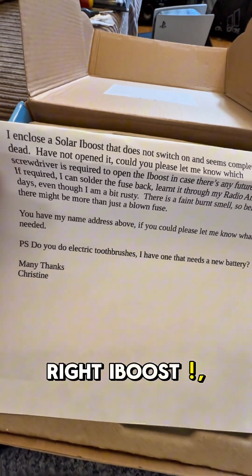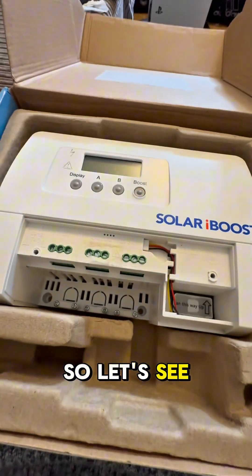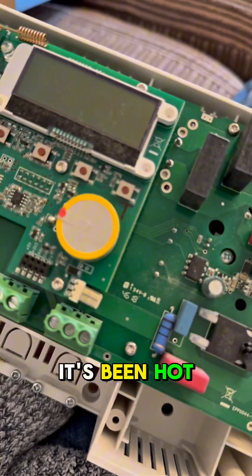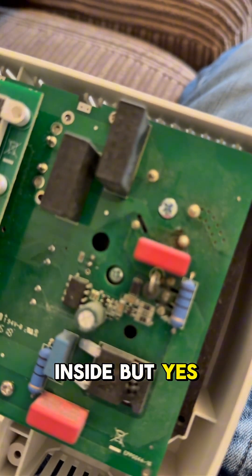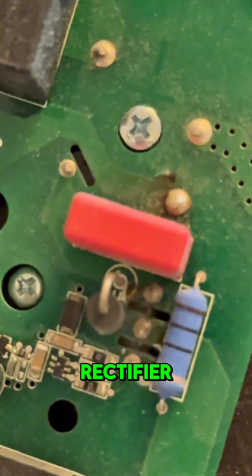Right, so this one doesn't switch on — let's see what we can do with it. It's been hot inside, but the only thing that looks like it's actually been hot is the bridge rectifier.